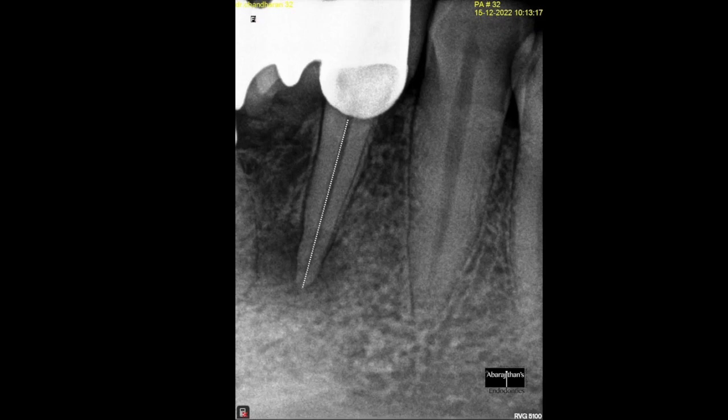These are the details that I could infer from my pre-op radiograph. I could see a pretty wide and continuous patent canal, so the chances of extra canals are almost ruled out from this pre-op radiograph. I also see a pretty big periapical lesion.